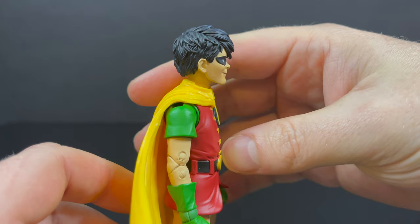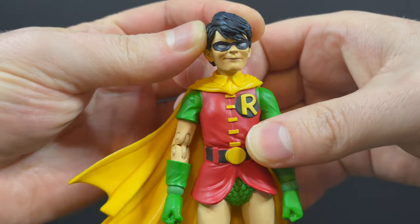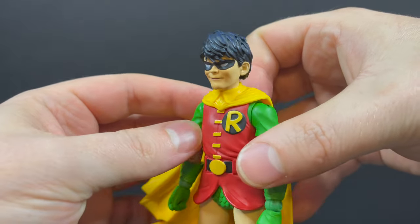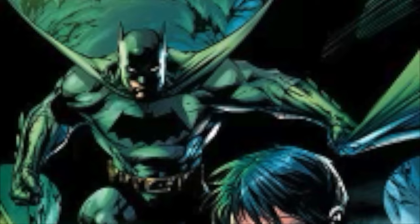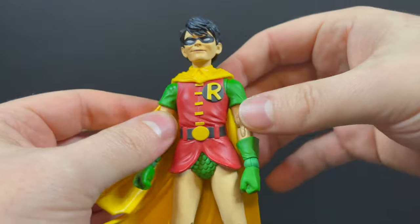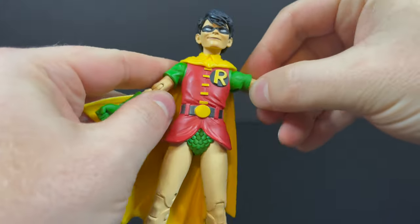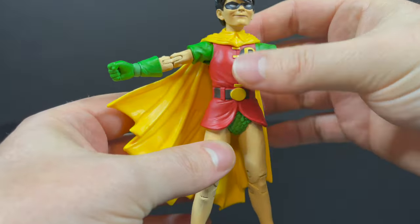Then you have Robin the Boy Wonder himself. It's basically Carrie Kelly with a new head and a bunch of new hands. I know this is supposed to be Dick Grayson Robin, but with that head sculpt — that smirk, that smarminess — this is Jason Todd to me. He's got a kind of big head, kind of goblin-ish; I've heard that a lot. But younger teen characters are always drawn with big eyes and larger heads — that's just how it goes.